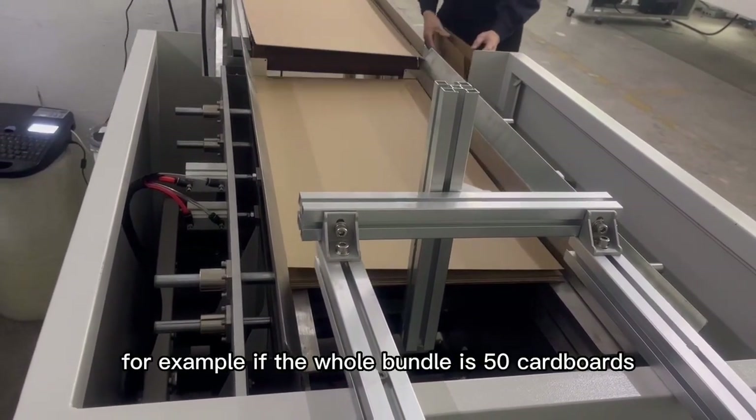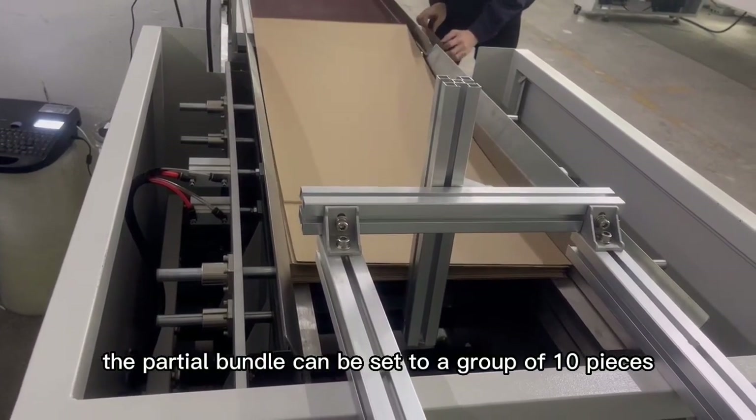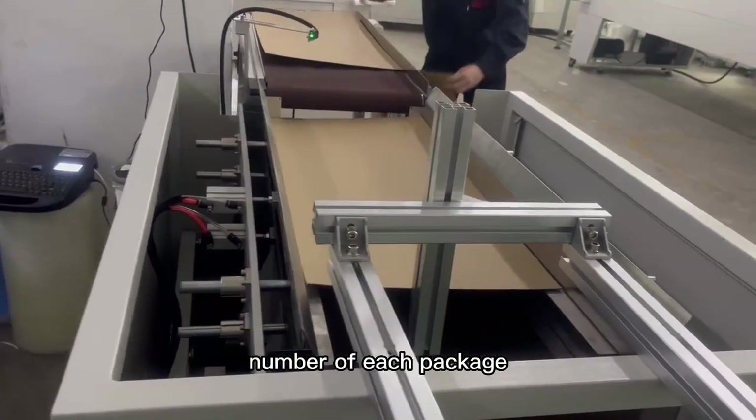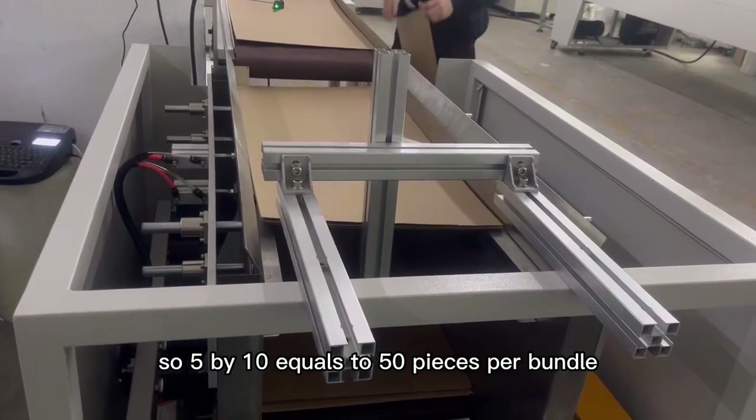For example, if the whole bundle is 50 cardboards, the partial bundle can be set to a group of 10 pieces, then set 5 groups as the final number of each package. So 5 by 10 equals 50 pieces per bundle.